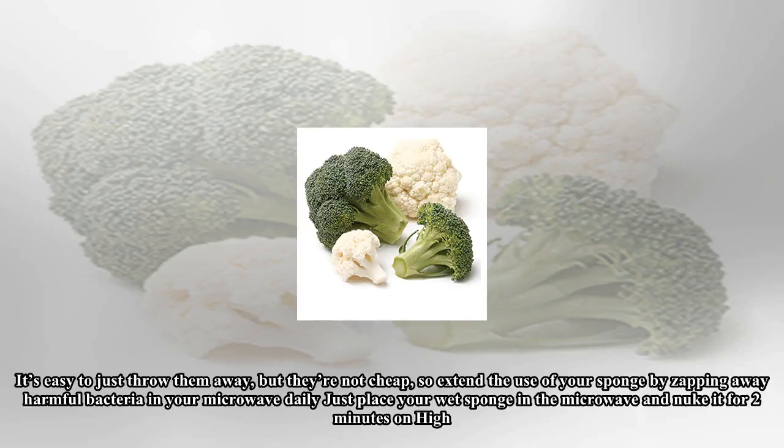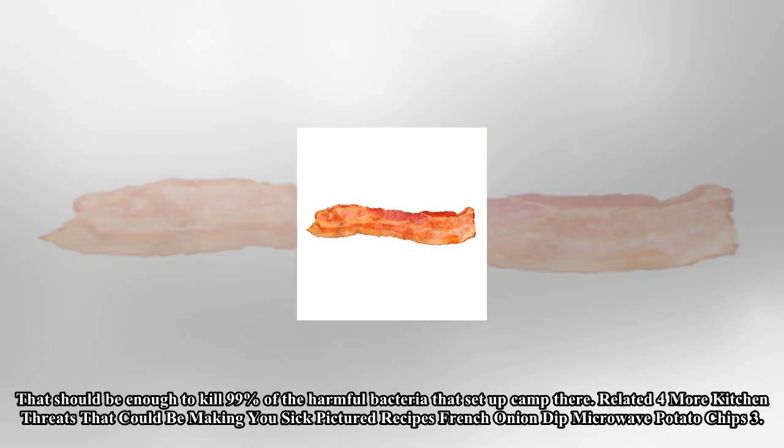Sponges are a breeding ground for germs. It's easy to just throw them away, but they're not cheap, so extend the use of your sponge by zapping away harmful bacteria in your microwave daily. Just place your wet sponge in the microwave and nuke it for 2 minutes on high. That should be enough to kill 99% of the harmful bacteria that set up camp there.